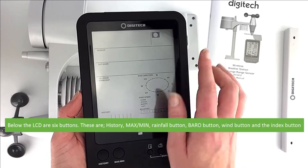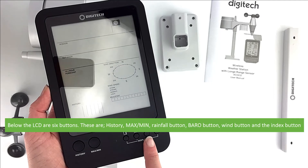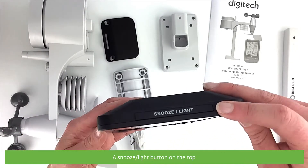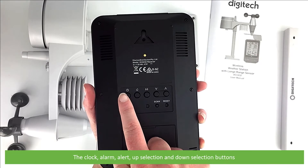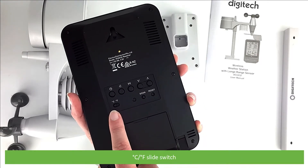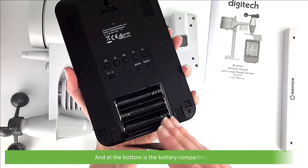Below the LCD are six buttons: history, max/min, rainfall, barometric pressure, wind, and the index button. A snooze/light button is on the top. On the back of the unit there is a keyhole hook for mounting, the clock, alarm, alert, up selection and down selection buttons, the Celsius/Fahrenheit slide switch, scan and reset buttons, and at the bottom is the battery compartment.